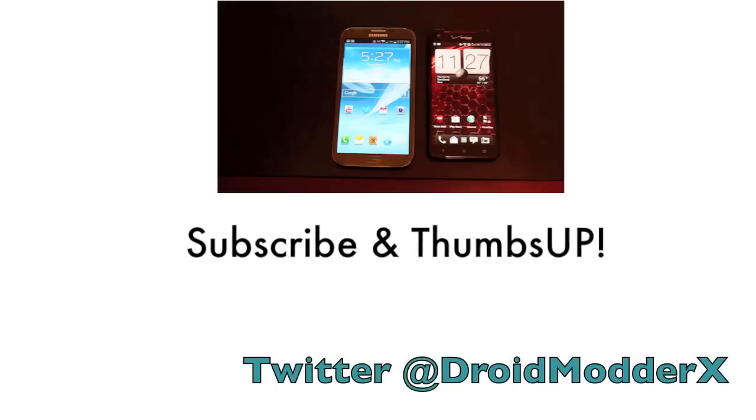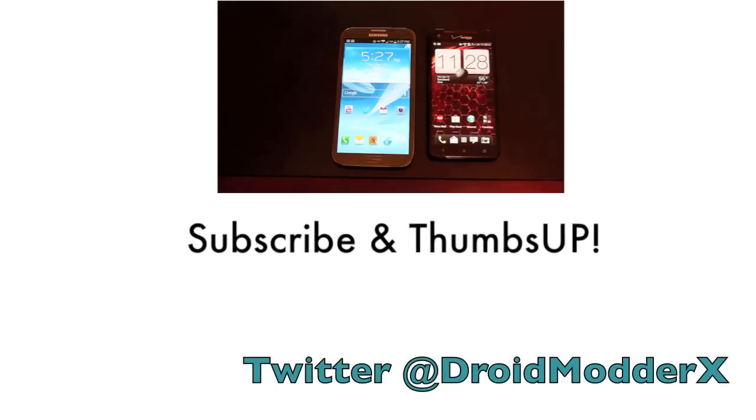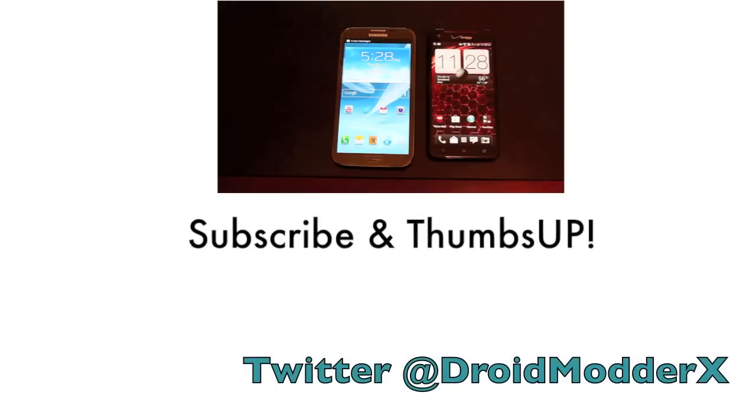You guys, a very highly requested video — this will be my Galaxy Note 2 versus Droid DNA video.